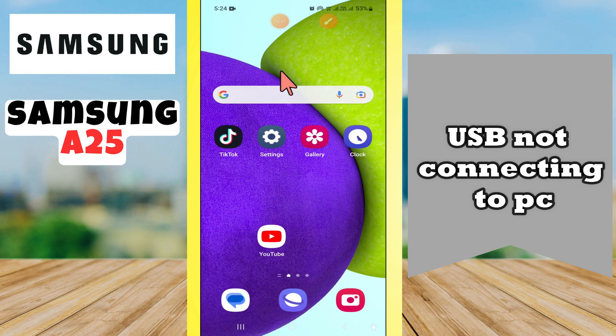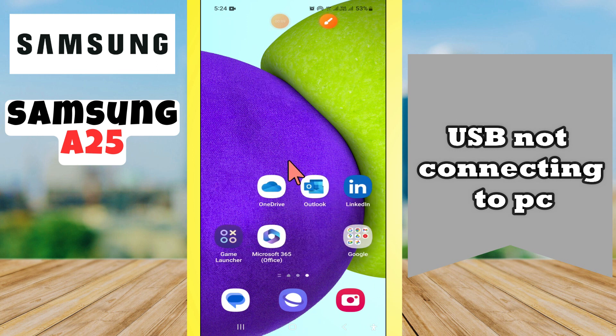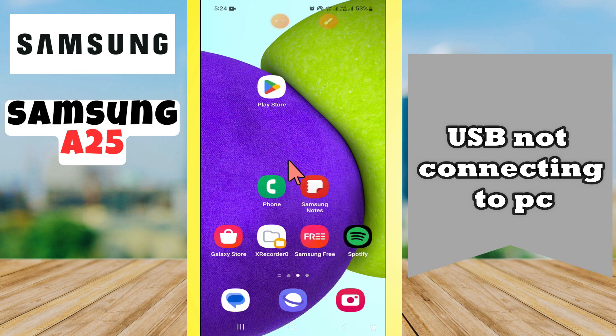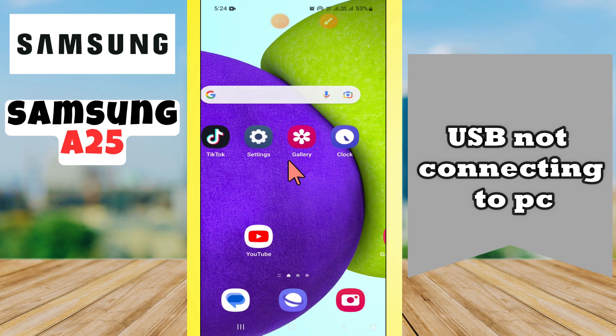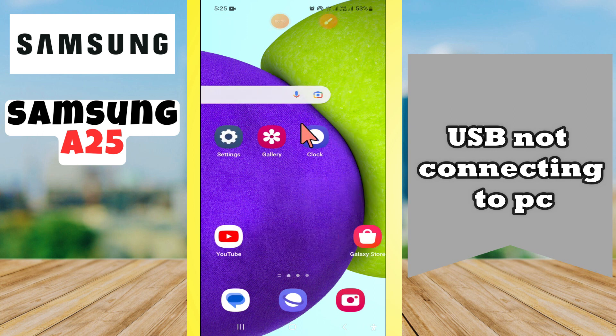Hi guys, welcome back to my YouTube channel. In my today's video, I'll be giving you some tips on what to do if USB is not connecting to PC in your device Samsung Galaxy A25. But before we talk about that, if you are new to my channel, don't forget to hit the red subscribe button and the bell icon so you won't miss any of my updates.